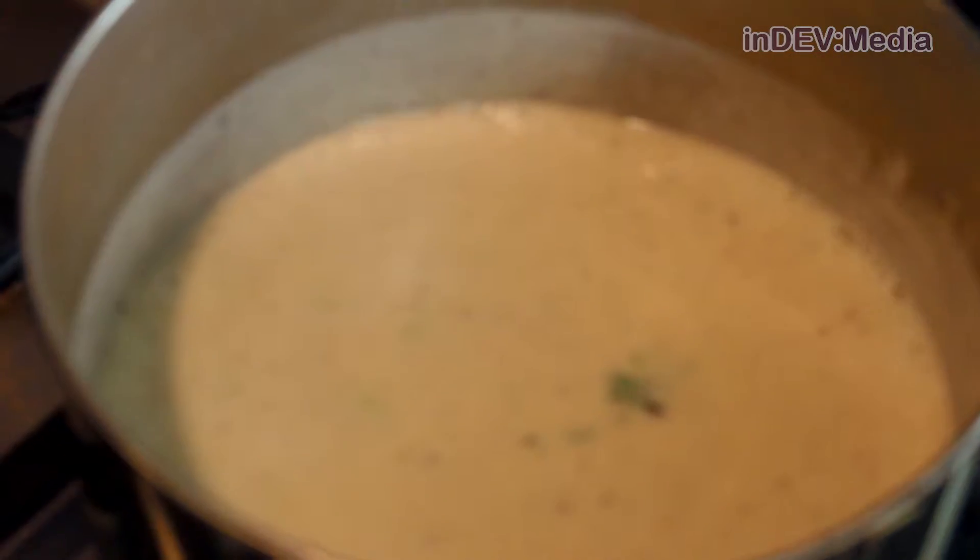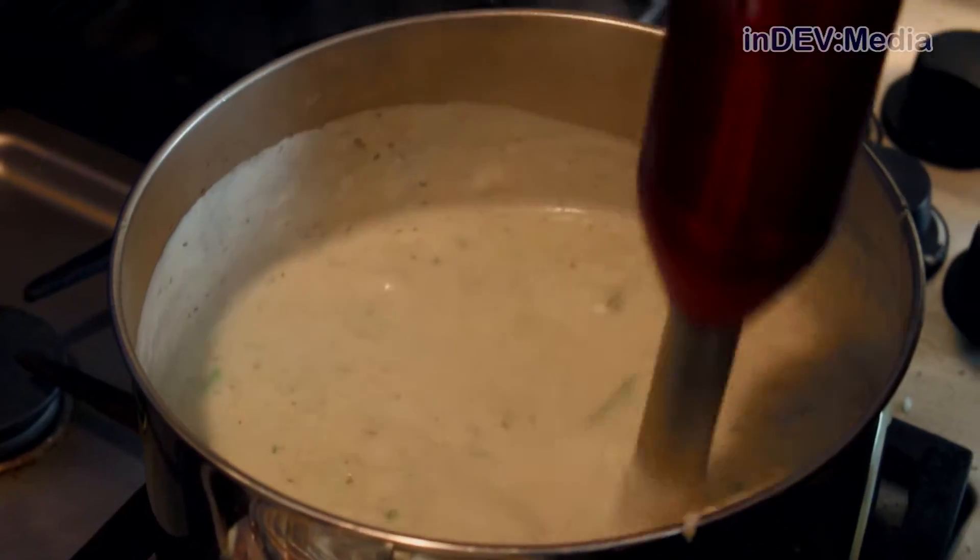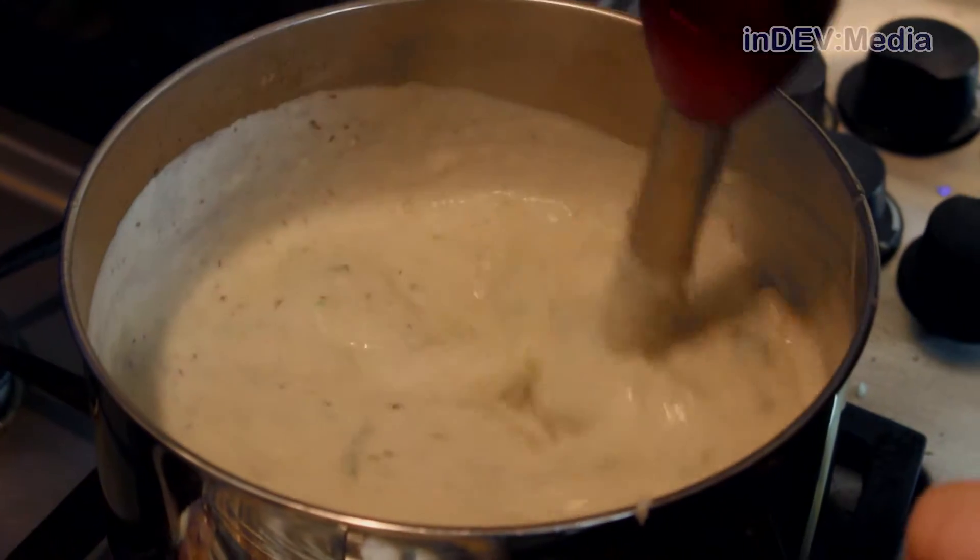Once your soup base is really hot, we're going to add our potatoes. I'm using a stick blender to combine ours together, or you can use a masher if you don't have one.